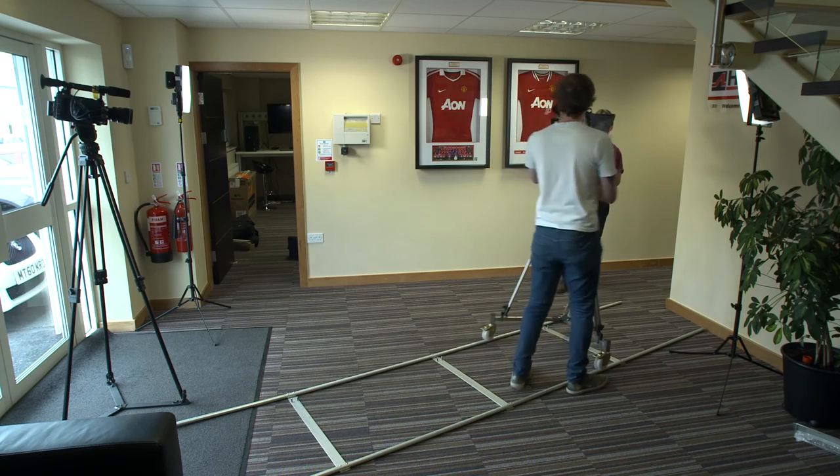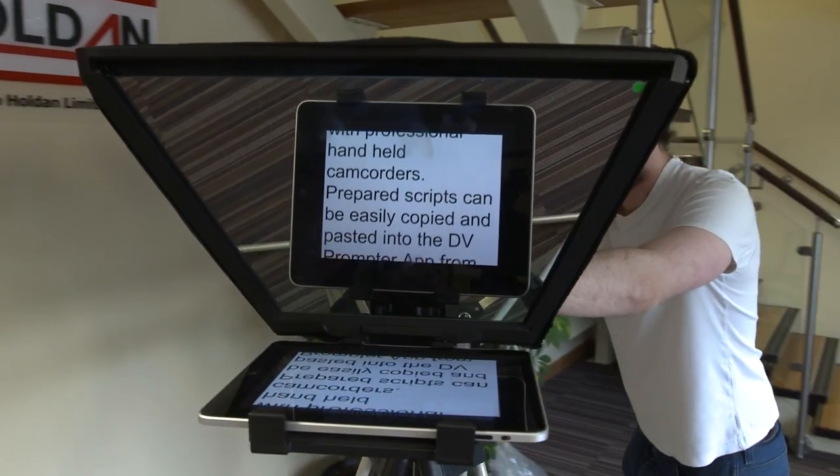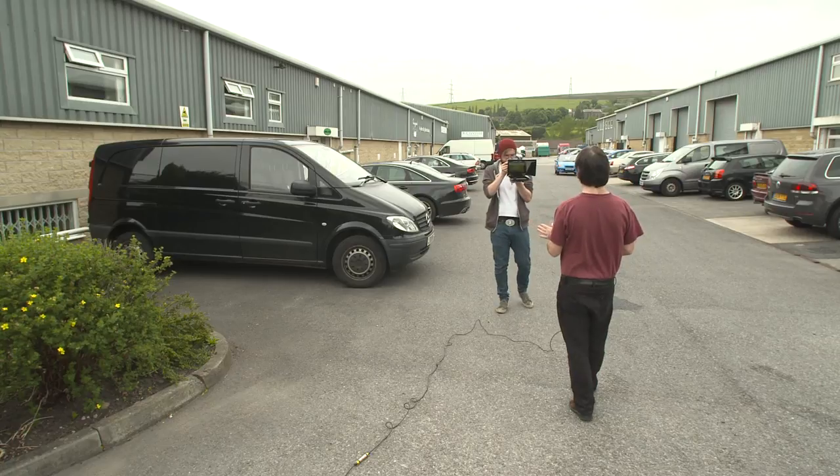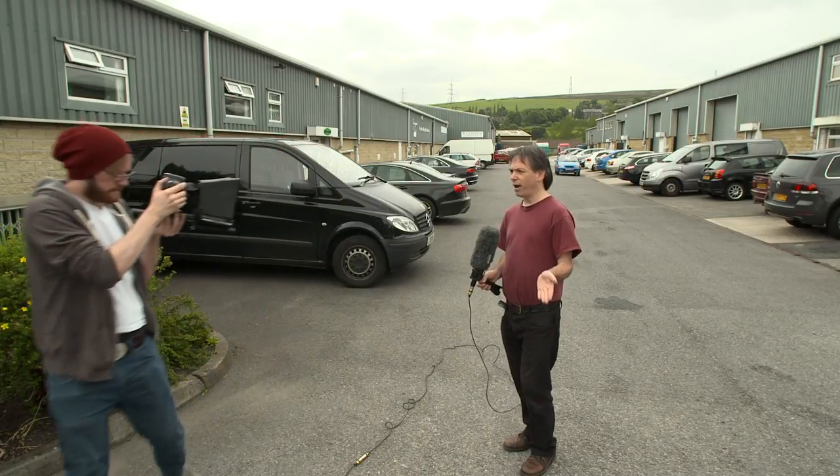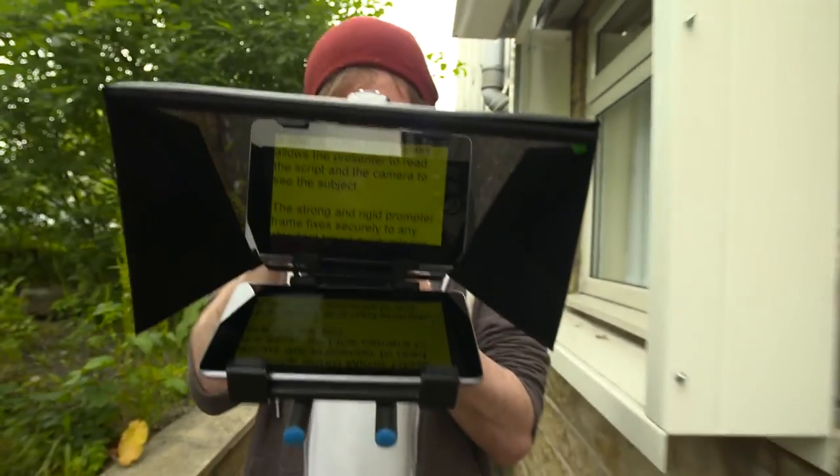Why struggle with expensive retakes, stage talent drifting off script, or a presenter losing contact with the viewing audience? The DataVideo prompter kits — the TP300, TP500, and TP600 — are all designed to help you overcome these problems by converting a tablet computer into a low-cost and effective prompter. These kits can be used on location and in studio environments, with DSLR cameras, bigger cameras, and mid-sized cameras. Your prepared scripts can be easily copied from an app into an email.